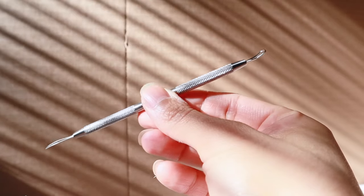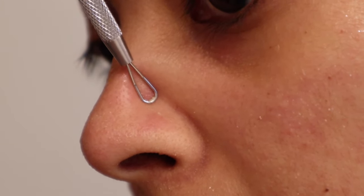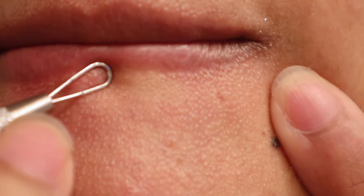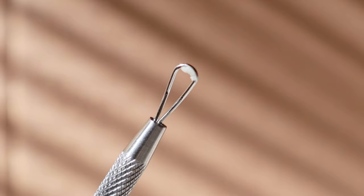The one that you see right now is called the angle loop, and this is perfect for reaching areas such as the side of your nose, lip corners, and if you have blackheads in the back of your ears, this is the stuff you need.